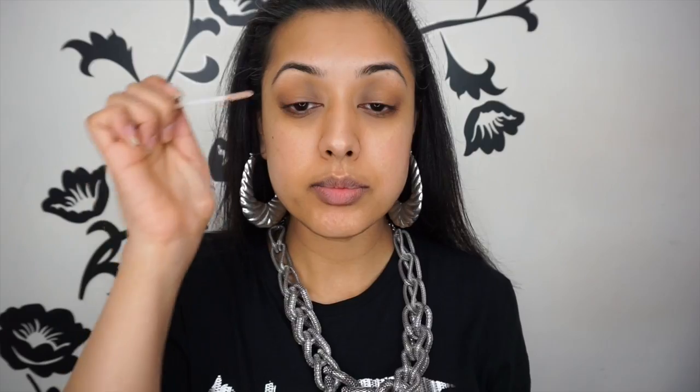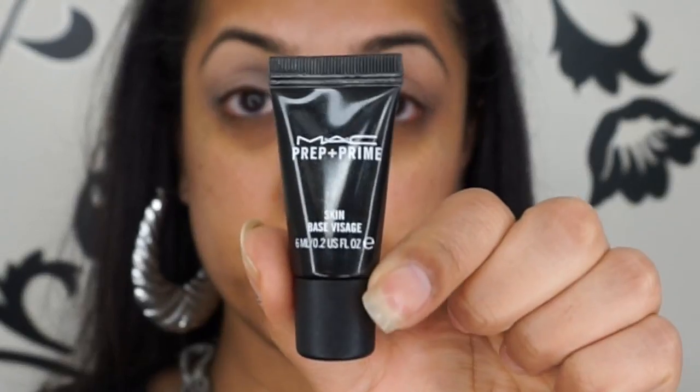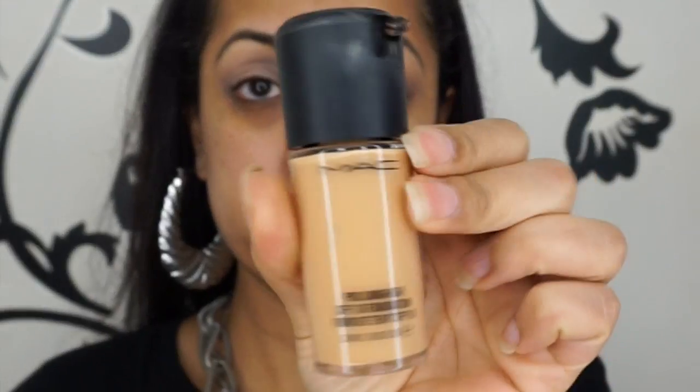First I'm going to be priming my eyes using the Urban Decay Primer Potion in the shade Enigma, which is a neutral matte eyeshadow primer that will keep your eyeshadow in place all day. Then I'm using the Skin Base Desage Prep and Prime — I've got a little sample size, I have loads of these — and this will keep your foundation and the rest of your makeup in place all day.